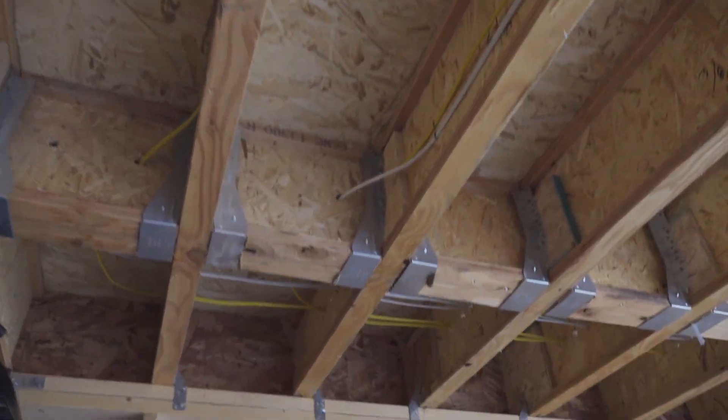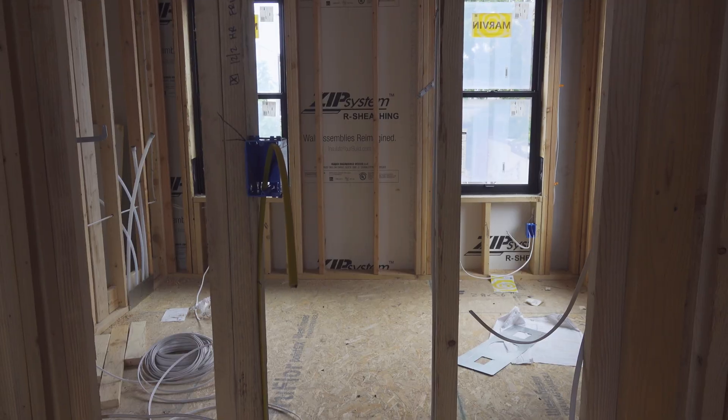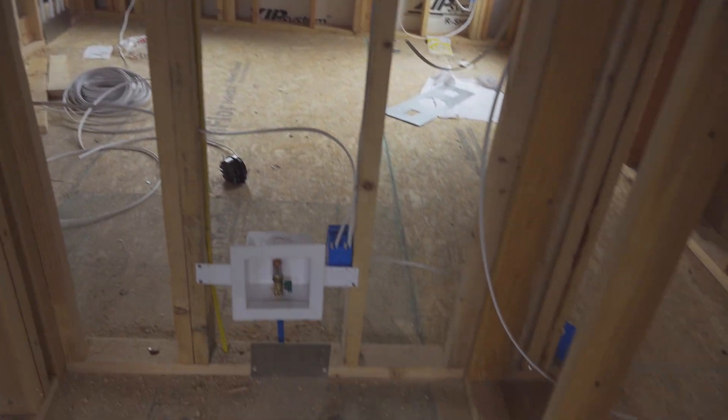You can see they're pulling the lines all to the northeast corner of the ADU. We're going to have our panel installed here on the interior wall.